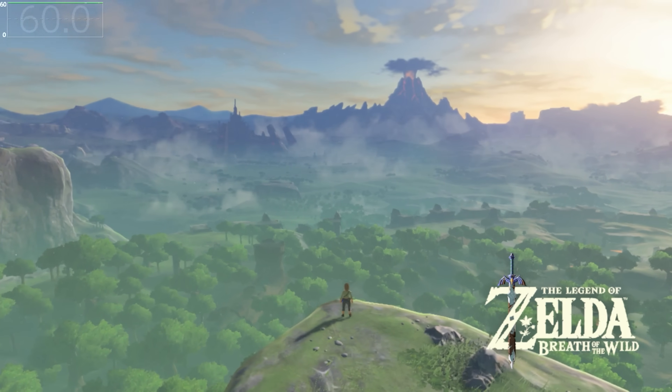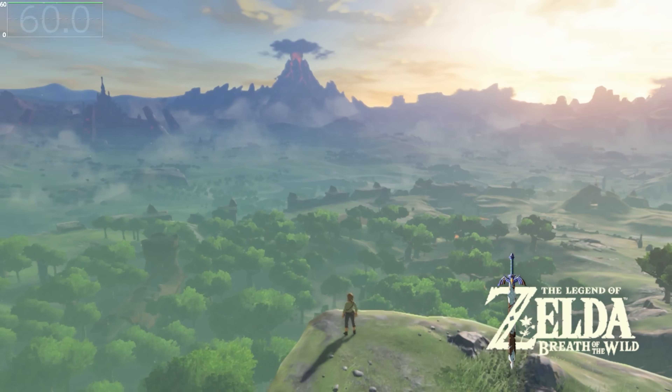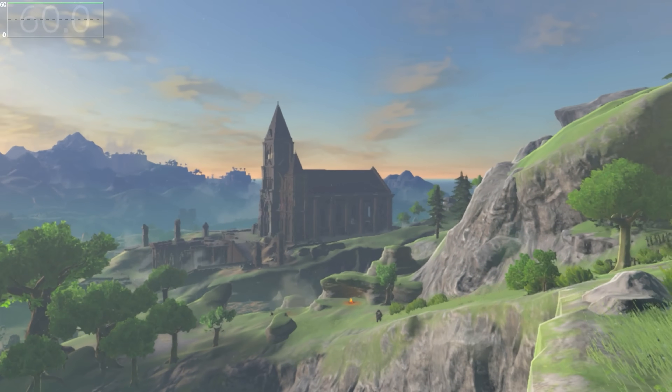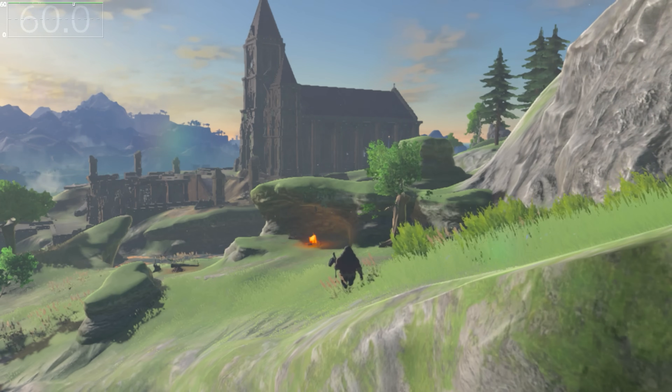That got me wondering about current Nintendo Switch hardware. Is it actually possible to push Breath of the Wild on existing Switch hardware via overclocking to run at 60 frames per second? And if so, what kind of clocks are we talking about?